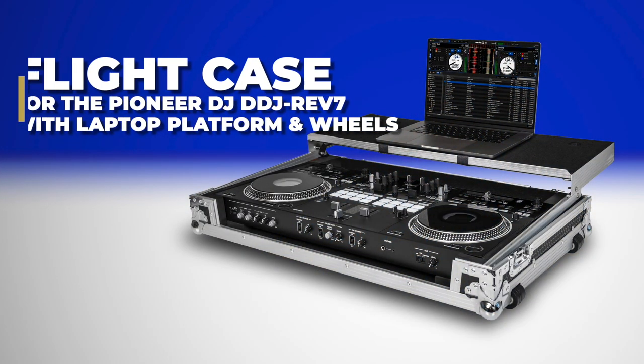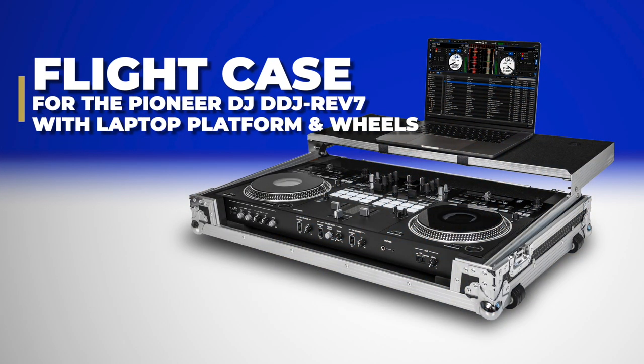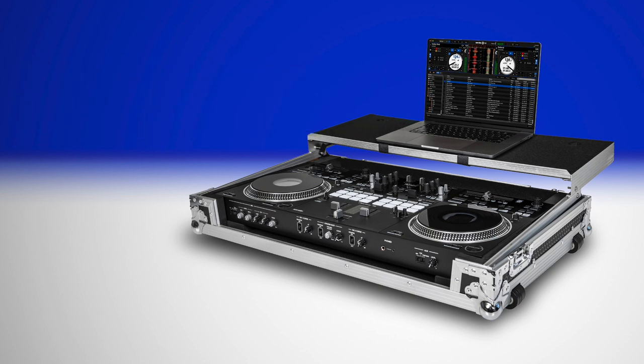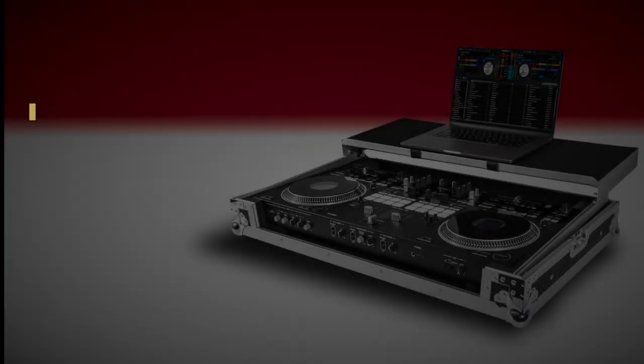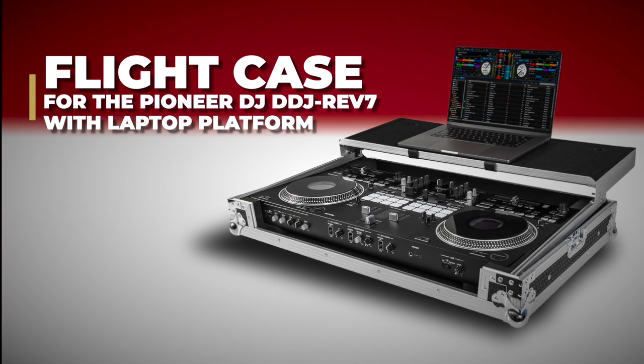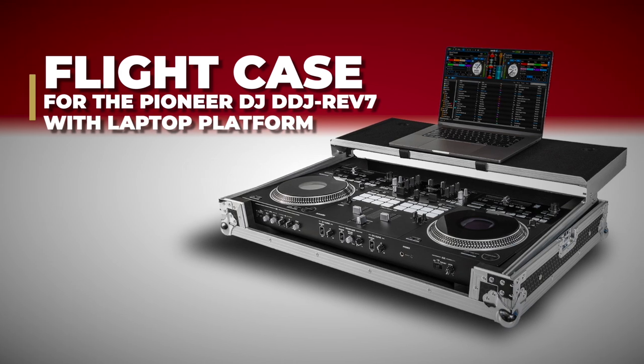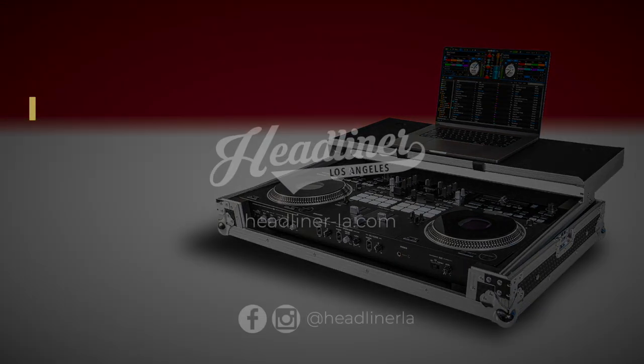The Headliner flight case for Pioneer DJ DDJ Rev7 with laptop platform and wheels — check it out now at your local equipment dealer. Also available: the Headliner flight case for Pioneer DJ DDJ Rev7 with laptop platform, which has the same features except without the attached rubber wheels.